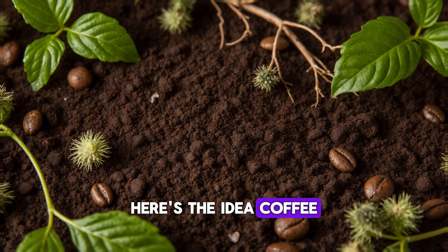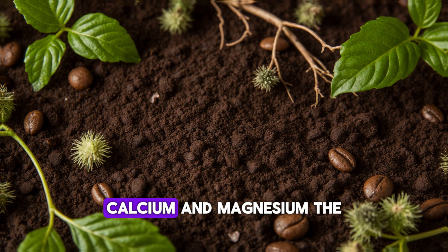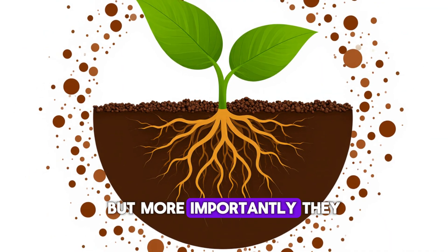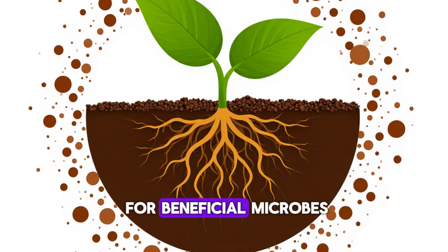Coffee grounds are full of nitrogen, calcium, and magnesium — the same nutrients that plants crave. But more importantly, they act like a buffet for beneficial microbes.